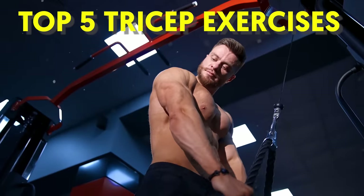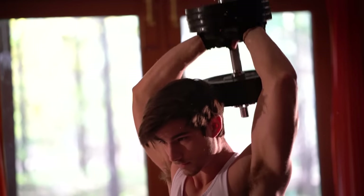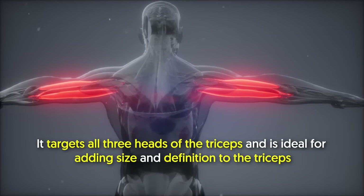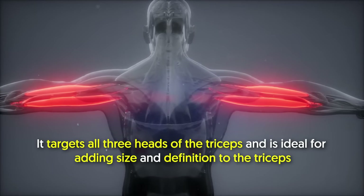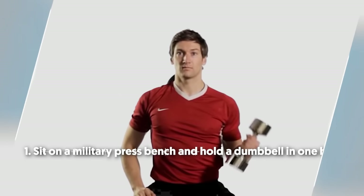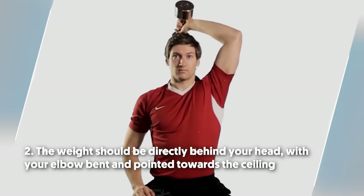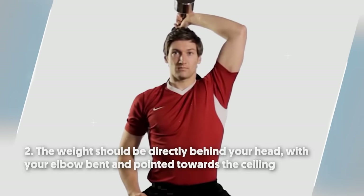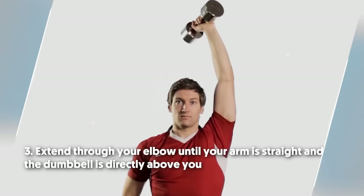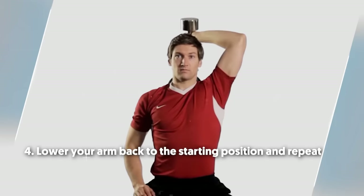Top 5 Tricep Exercises. Number six: one arm tricep extension. This tricep exercise is quite popular. It targets all three heads of the triceps and is ideal for adding size and definition to the triceps. To do it: number one, sit on a military press bench and hold a dumbbell in one hand. Number two, the weight should be directly behind your head with your elbow bent and pointed towards the ceiling. Number three, extend through your elbow until your arm is straight and the dumbbell is directly above you. Number four, lower your arm back to the starting position and repeat.